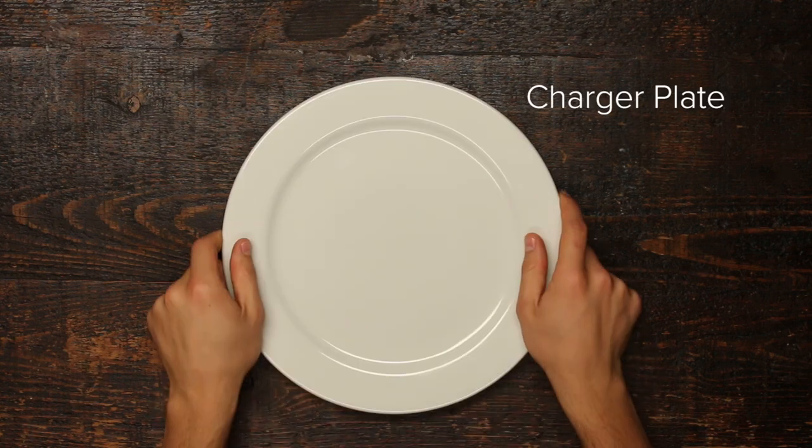Most people don't know how to set a formal table. I don't know why you would need to know how to set a formal table, but in case you were wondering, here's how to set a proper formal table. First, you start with a charger plate.